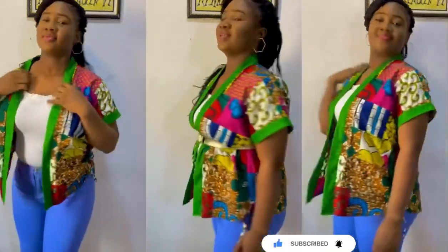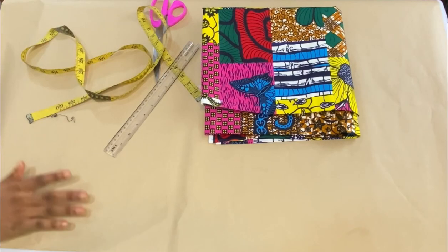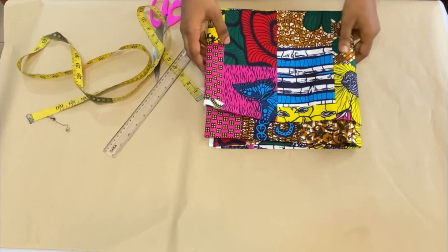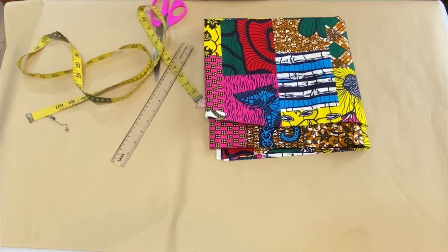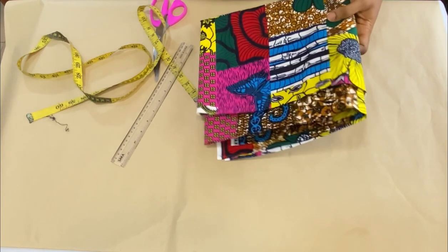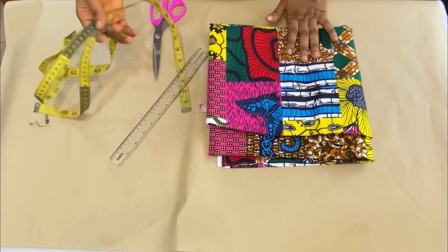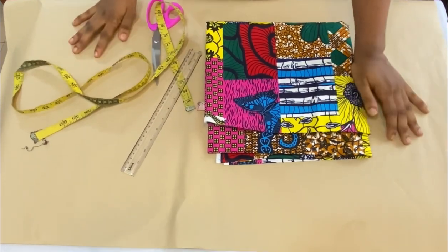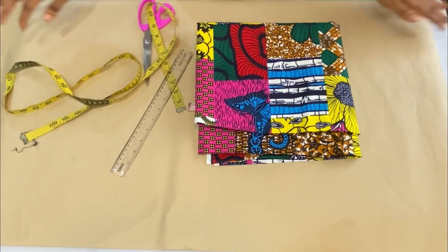Don't forget to give this video a thumbs up, leave a comment, and subscribe to my channel. I'll be making use of one and a half yards of ankara fabric. Before we cut on our fabric I'll first draft it out on my pattern paper for clarity. For this tutorial you'll need your shoulder-to-shoulder measurement, shoulder-to-sleeve measurement, shoulder-to-hip line which is your vertical measurement, and your round hip measurement.